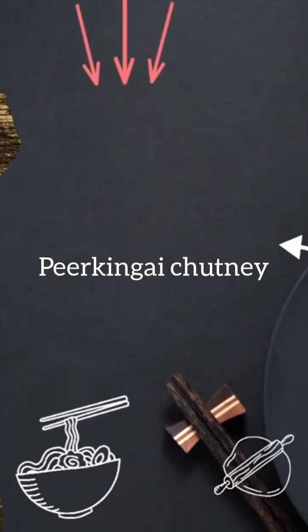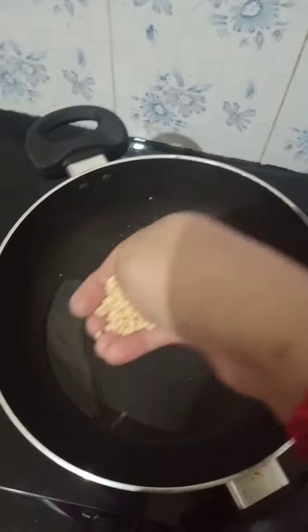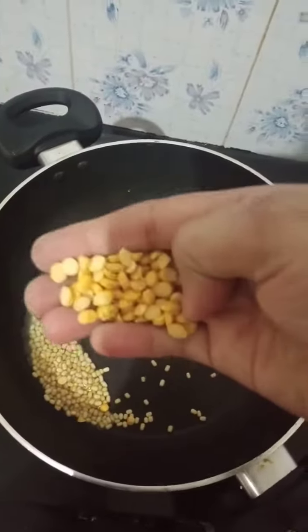Welcome back to our channel! We are going to show you a recipe of Wikinga Chutneys. Let's add oil and cut it.